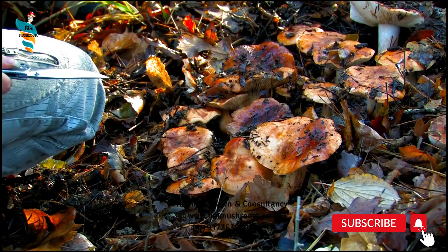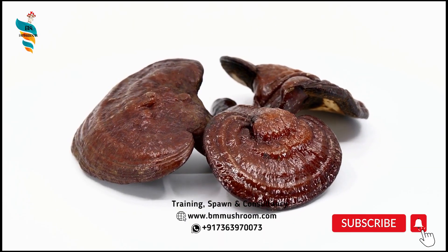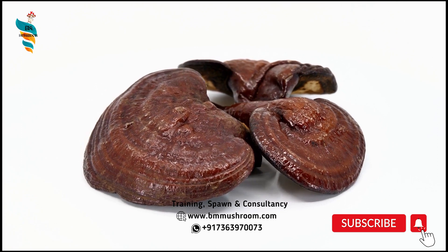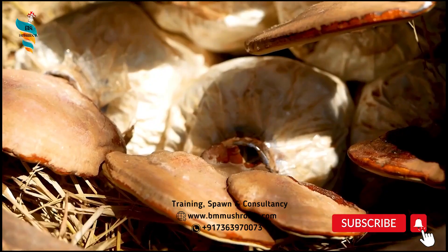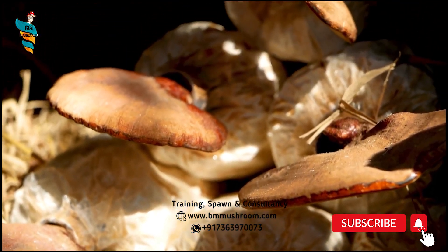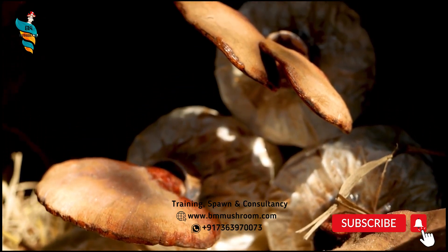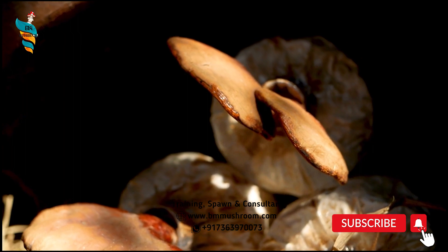General description of the mushroom: it is reddish-brown, varnished, kidney-shaped cap with bands, and a peripherally inserted stem gives it a distinct fan-like appearance. When fresh, the Lingzhi is soft, cork-like, and flat. It lacks gills on its underside and instead releases its spores via fine pores of 80–120 micrometer size, in yellow color.